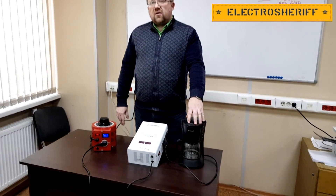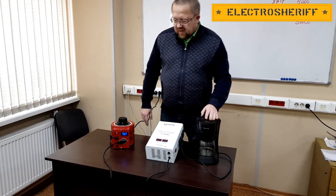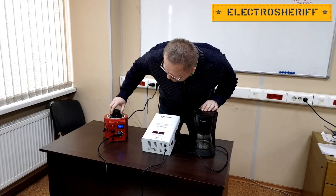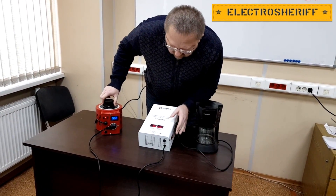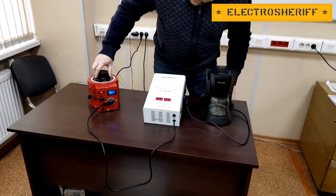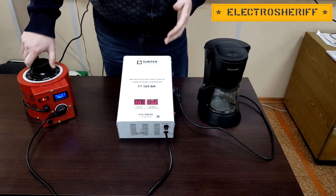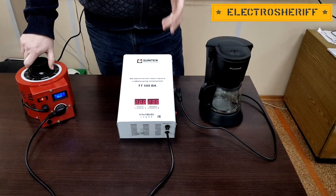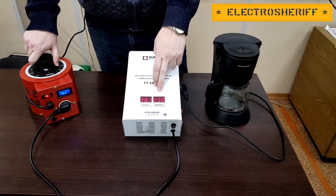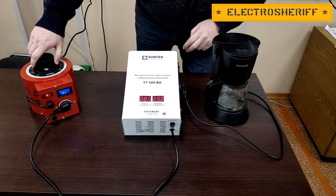In this experiment we will use a coffee maker as a load. Now I turn on our Variac, then I turn on our stabilizer. Now I will show you how our voltage stabilizer changes voltage and how it controls the output voltage for the coffee maker.